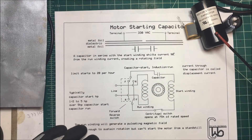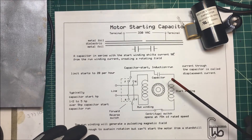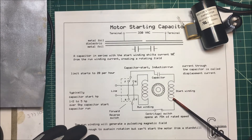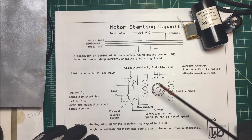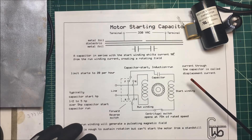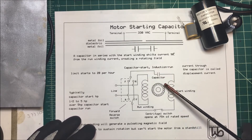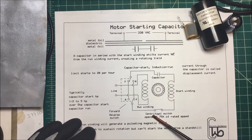Let's talk about a motor starting capacitor — here's one here. Now they're not there to give the motor a boost of energy to get it to run. What they do is they're in series with the starting winding, and they take the current in this winding and put it 90 degrees out of phase with the current in the running winding. That creates a rotating field.